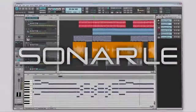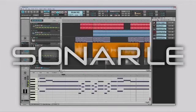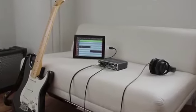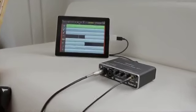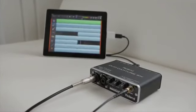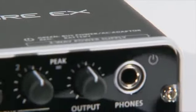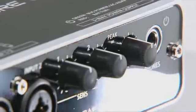One of the most important things you can do is connect the DuoCapture EX to your iPad, with superb results. Achieve pro-quality recordings wherever you go with the DuoCapture EX USB audio interface from Roland.